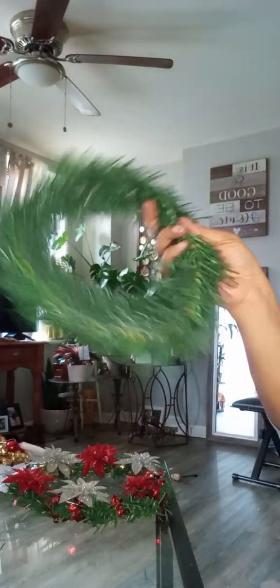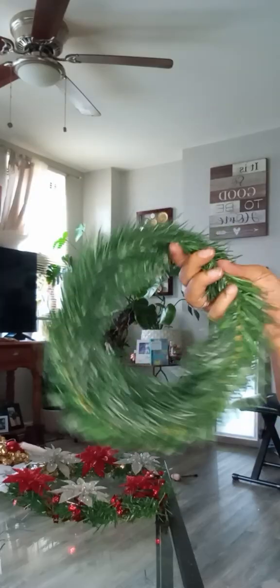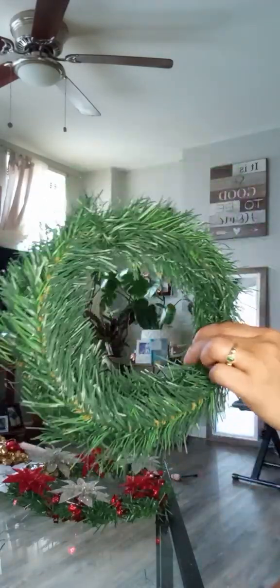Hey y'all, another Dollar Tree haul. I got more tiny stuff to make decorations. This is a reef, a tiny reef, and I will hang it in my window as a decoration.